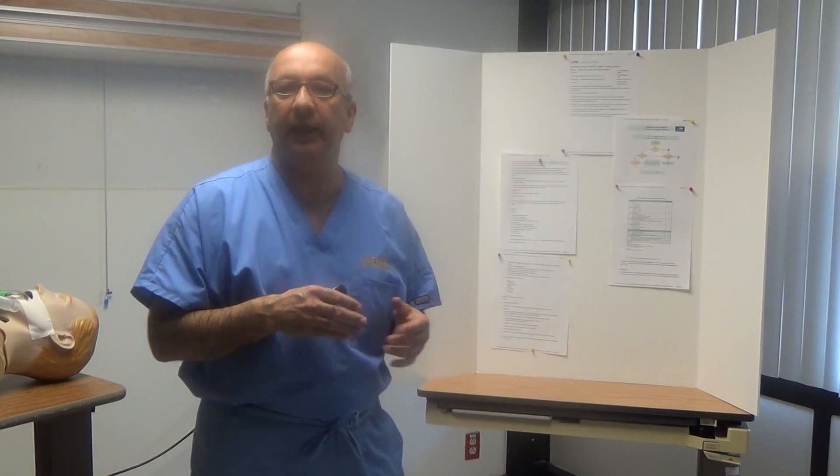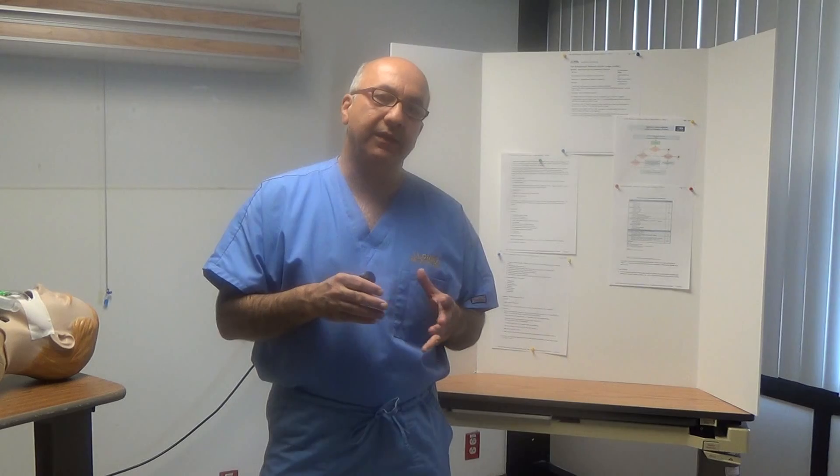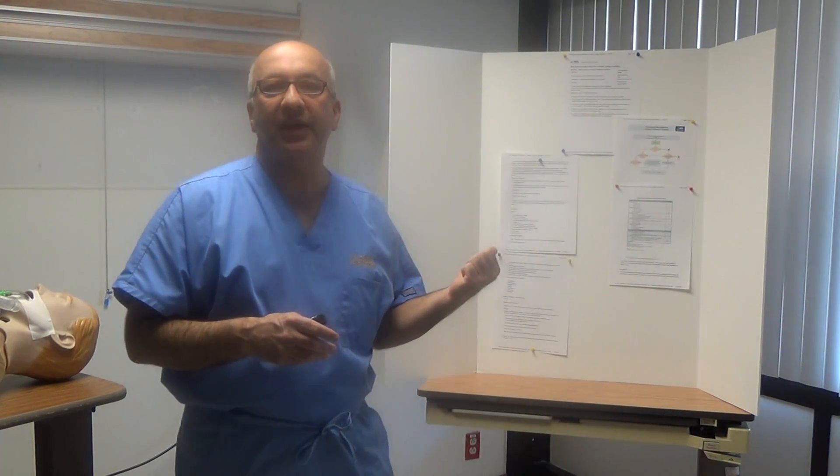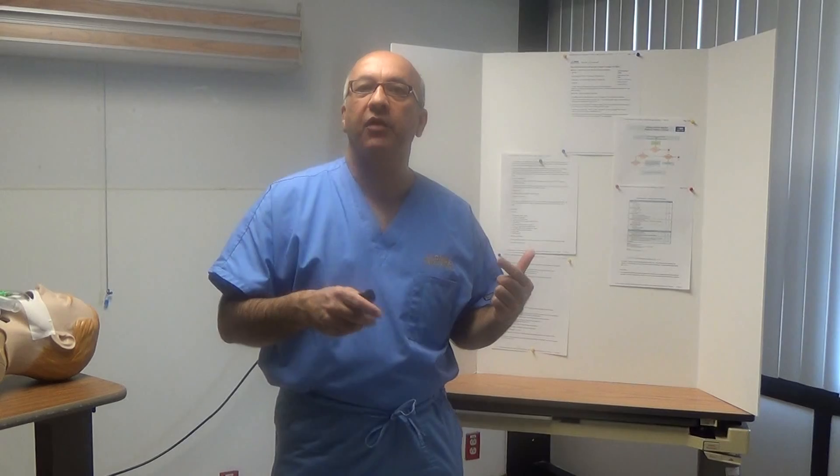The RN will notify the RT as soon as they receive the order from the physician. Usually this procedure has to be performed within 2 hours of being ordered.